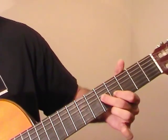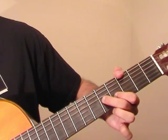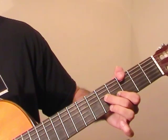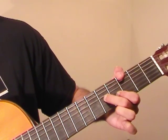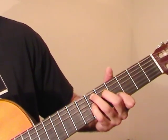Now the thumb moves to the 3rd fret of the E string — a G note. The index and the middle stay where they are. And then we play the 3rd fret of the low E string, followed by the 5th fret of G, and 4th fret of B. So now that whole transition, starting from the last chord, sounds like this.